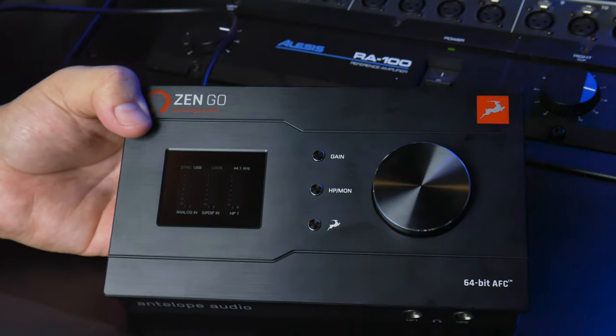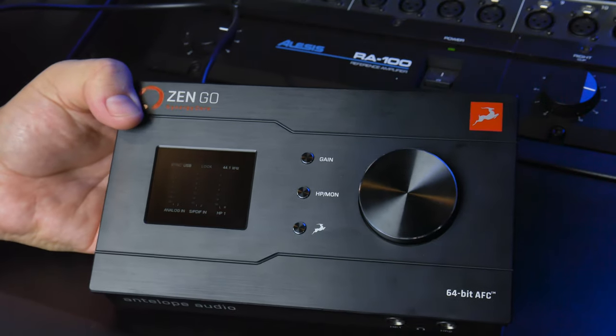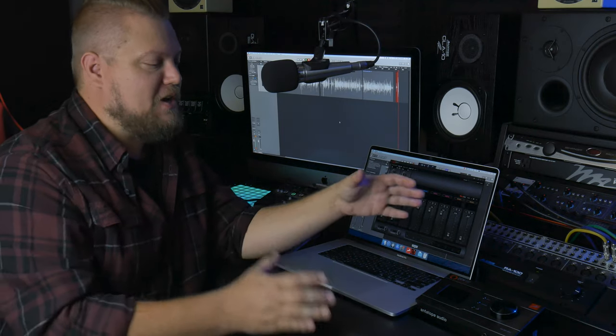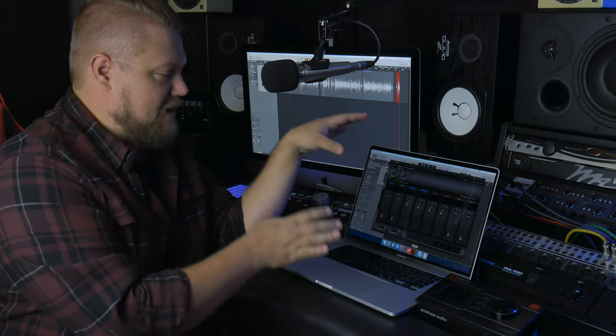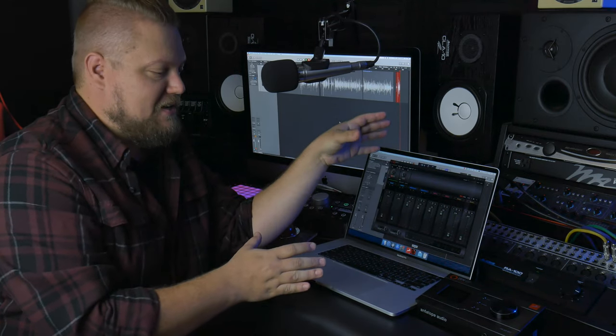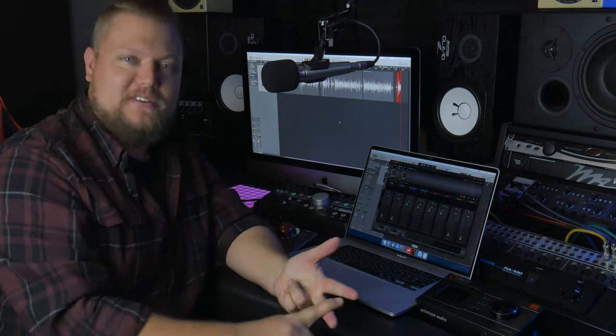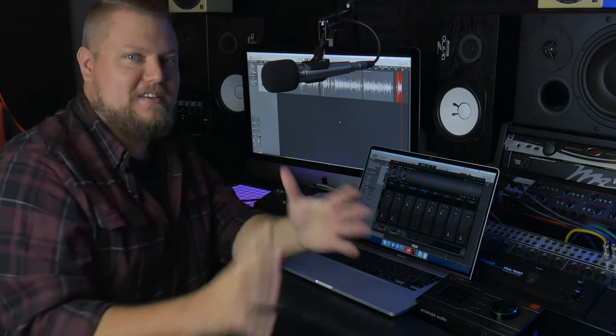But maybe that's asking a bit too much for a $500 audio interface. One of my biggest pet peeves, especially with budget audio interfaces, is when you're locked into a software control panel to control things like your preamp gain, your input selection, phantom power, routing, headphone monitoring — things like that.